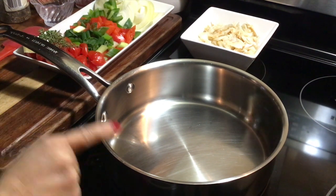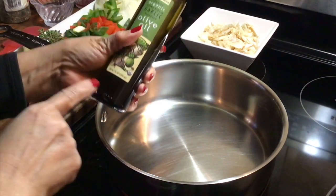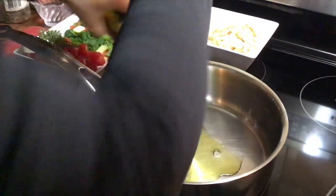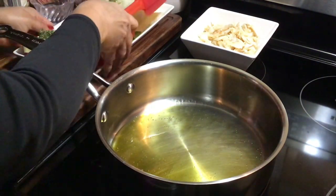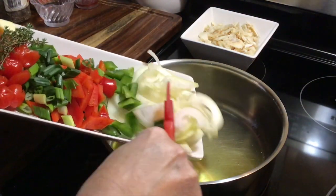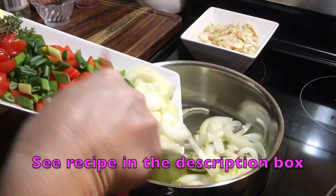My pan is pretty much heated up, so I'm gonna use some of my favorite oil — the garlic flavored olive oil. It's hot, so you're gonna put enough in there to cook your vegetables. I'm going to start with my onions and peppers.